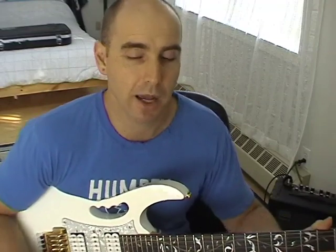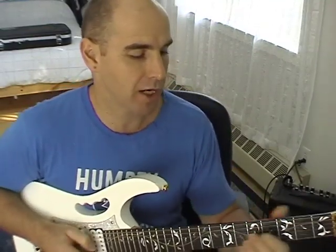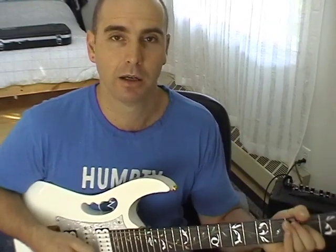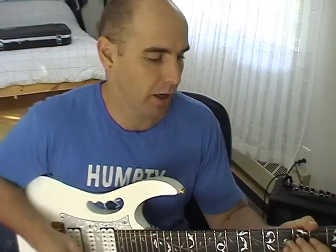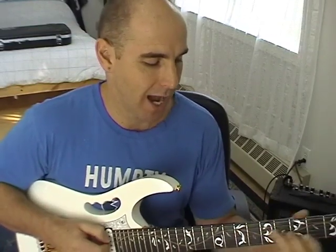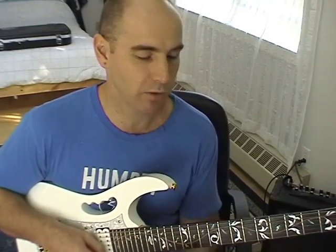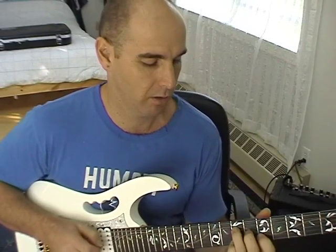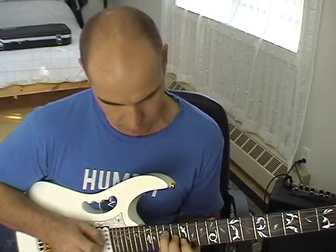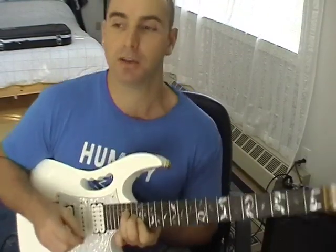It doesn't matter what key you play in — everything just transposes, no different from bar chords. You can play the same thing and just move it around the guitar. If I change the key from G to A, it's a different key with notes A, B, C sharp, D, E, F sharp, and G sharp — but it doesn't really make a difference. You just start on the A and go up through the exact same shapes you were using before.